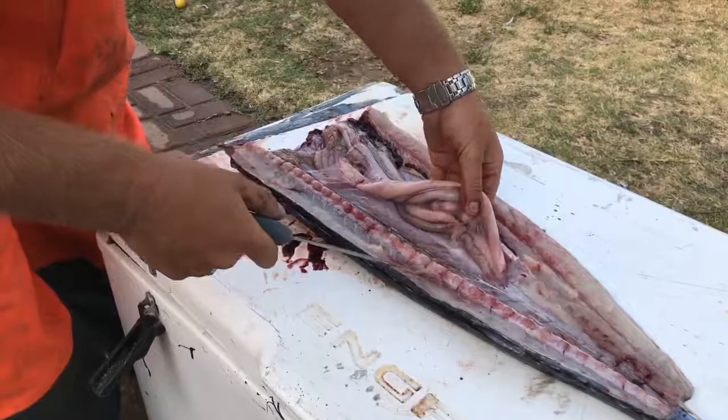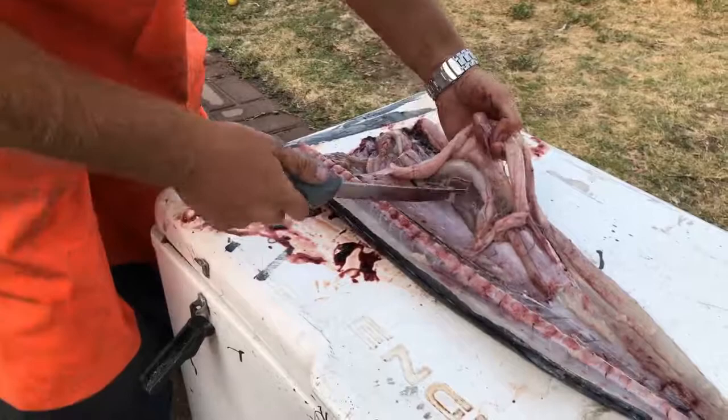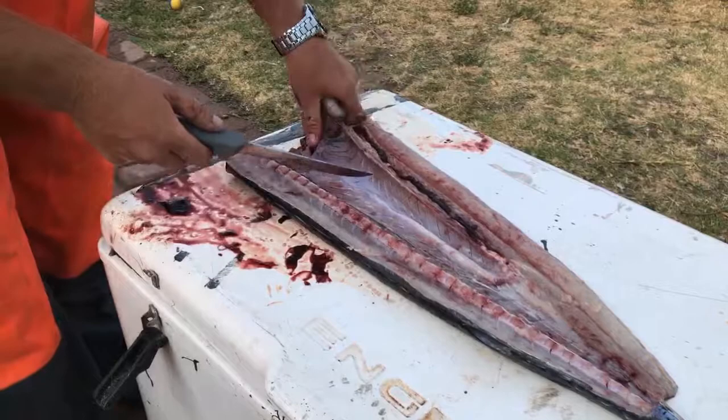Over here this is called roe, or snook cater as some call it — it's basically the fish eggs for those of you that don't know. This stuff is actually very nice, especially if you fry it in some garlic and butter and serve it on toast or something like that — really delicious. So we always put the snook roe aside.